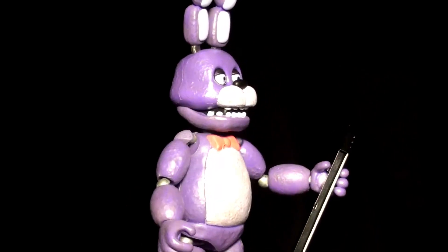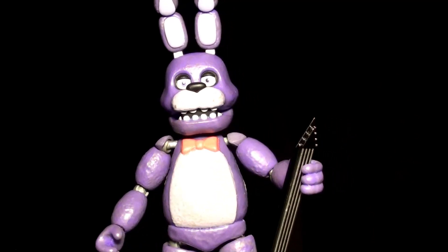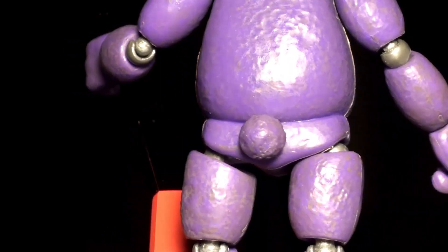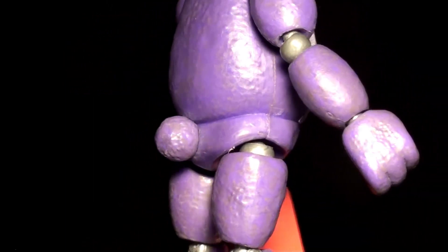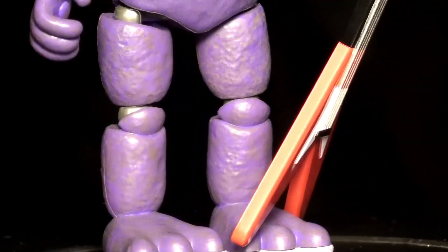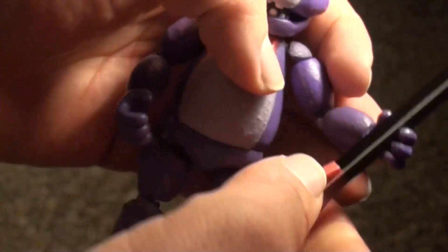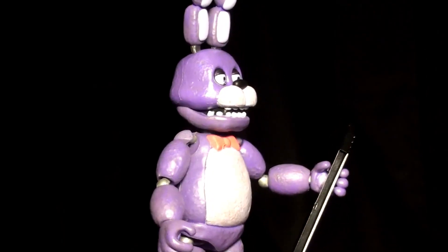Out of all of them, I think Bonnie probably has the best texture. It looks like it's both plastic and aged fabric, which in the game is what he would have been made out of, and it does a great job of looking like he's been decaying for a while. They also decided to include a bunny tail on him — there would be no place in the game where you'd be able to see that, so that's a pretty cool addition. However, just like Freddy, he has a problem with holding his guitar; his arm would often break off. But if you're only going to display them, it's fine.